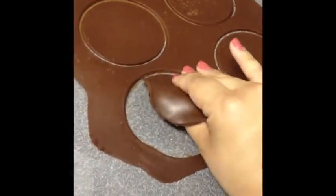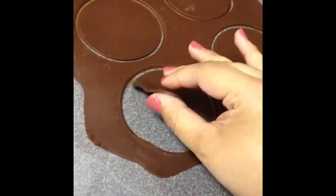Then you want to gently pull them up — you can see it's pretty thin so you've got to be gentle with it. Once you have them all pulled out, the next thing you want to do is add your fortune.